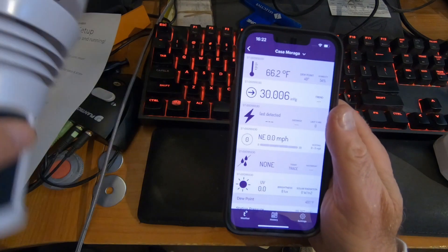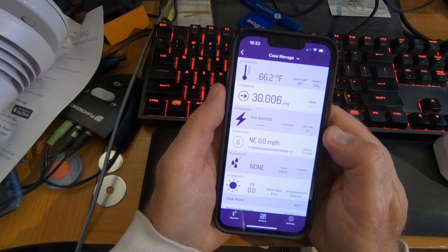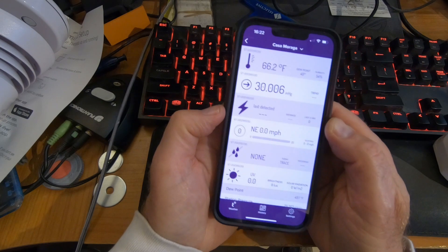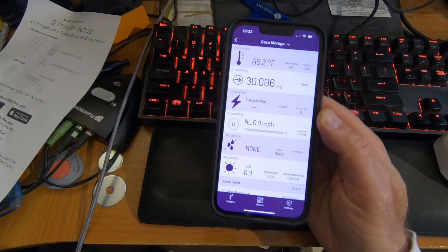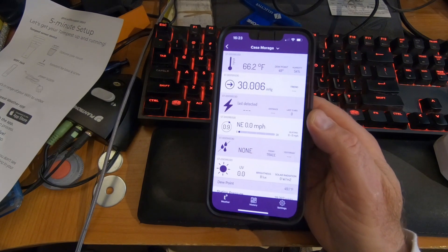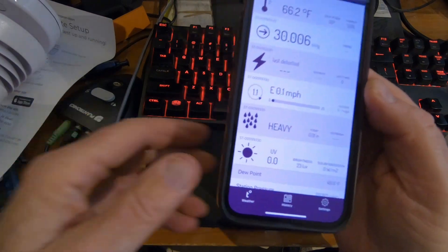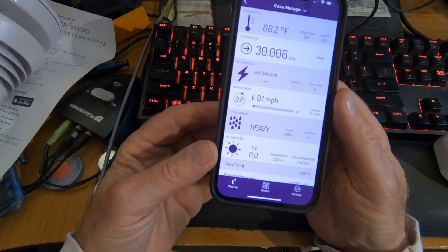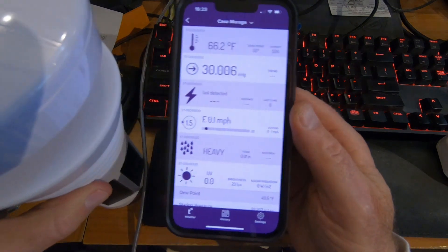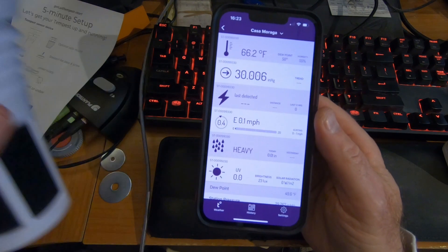So inside, 66 degrees inside. That's about right. Barometric pressure is 30 inches of mercury. No lightning detected. There's no wind inside. Let me try if I blow on this and something happens. I got a little bit of wind there — 1.1 miles per hour. Heavy rain — I guess I pounded on it. Let's see if we tap on it. I don't know if that's going to do anything.